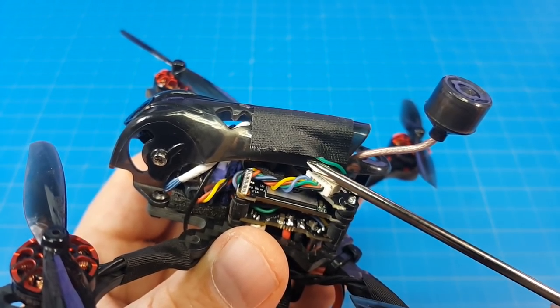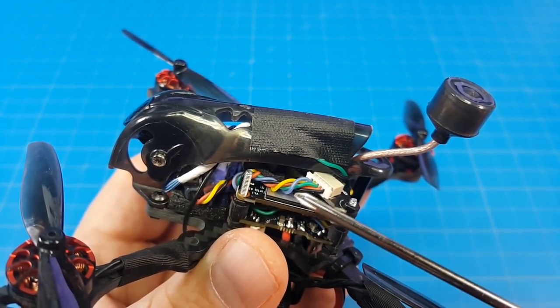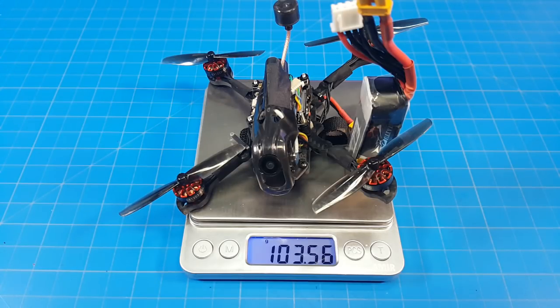The control cable so you can change settings on your Baby Turtle is right under here. I put some book binding tape over it to keep it in place. Mine weighs just about 63 grams. It comes with three 450 milliamp 3S batteries which brings the all-up weight to 103.5 grams.